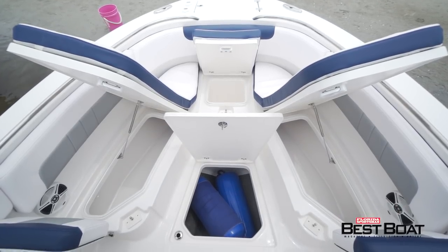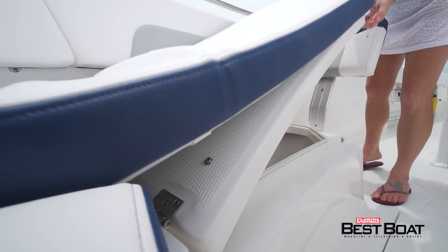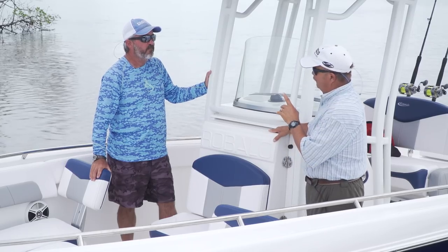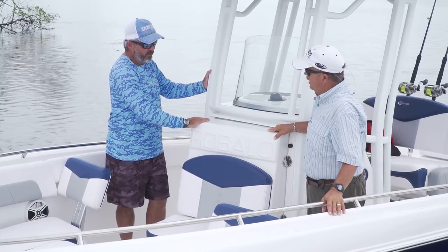The forward fish box hatches feature easy-open latches — you don't have to remove the cushion. Just easily lift it up and you're in the box right there. Moving aft, there's a forward-opening console that's hard to walk past — the 400-pound gorilla in the room, as the hosts put it.